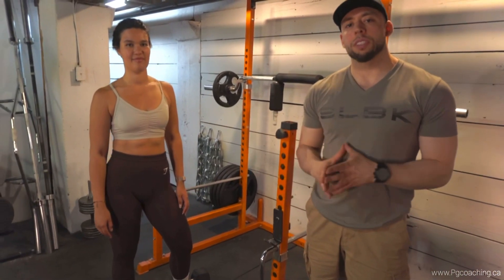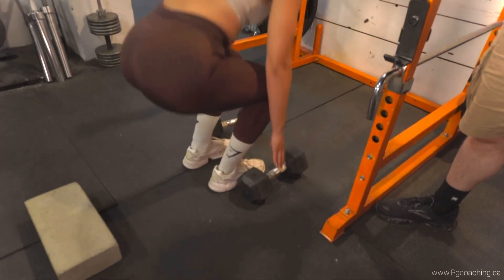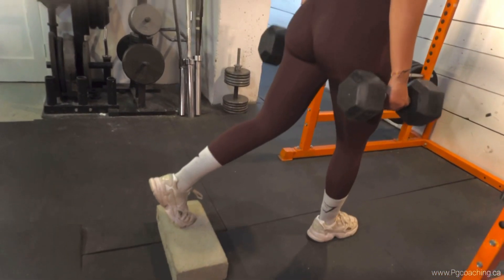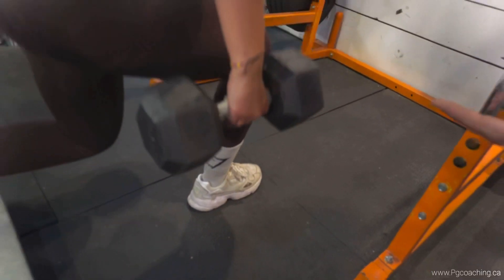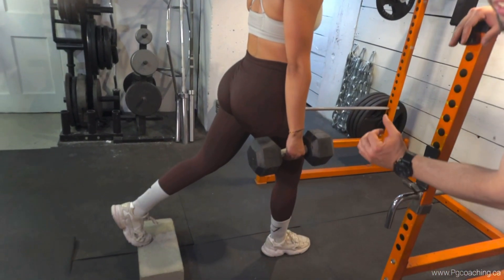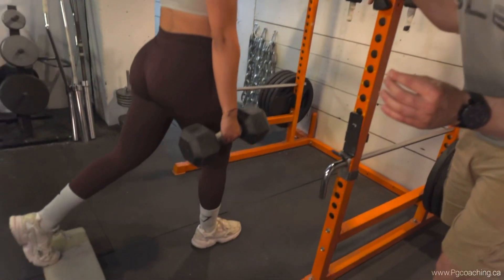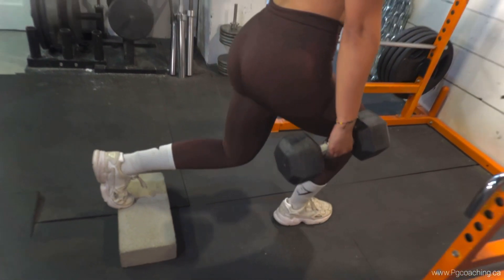If you don't have access to a safety bar, it's perfectly fine — simply use dumbbells. Laura's gonna demonstrate the Bulgarian split squat with dumbbells now. She'll bend down like a trap bar deadlift to pick them up, then elevate the back leg on a short box or block. Take note of her shin angle — it's on the more vertical side, because that puts more tension on the glutes. Three-second pause at the bottom, then come back up. Don't stay at the top too long, and keep the knee just shy of the ground during that three-second pause.